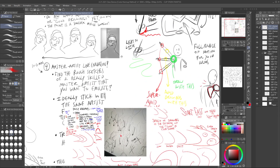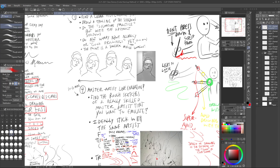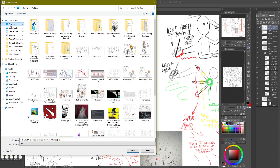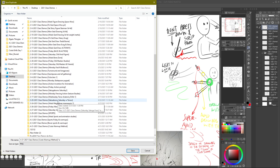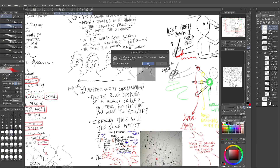Let me save a duplicate PNG of the notes. I'll put that in the class demos folder, nice and organized.